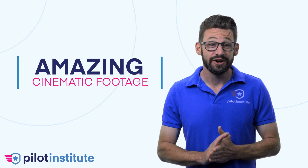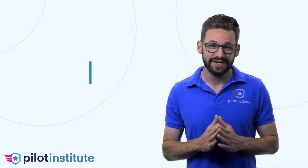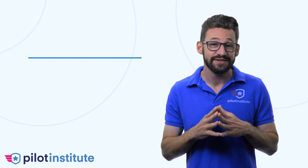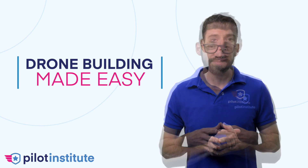Have you always wanted to capture amazing cinematic footage like the pros? Are you tired of spending countless hours or even days setting up your drone with no success? If you want to find the easy way to build a drone and get that epic smooth footage, this course is for you. This is Drone Building Made Easy.